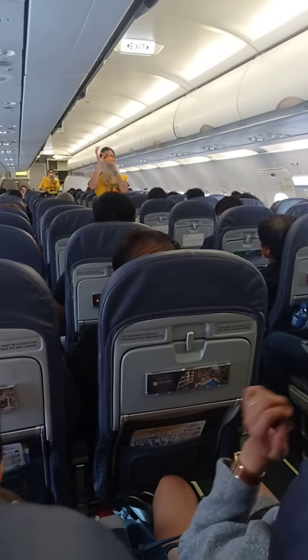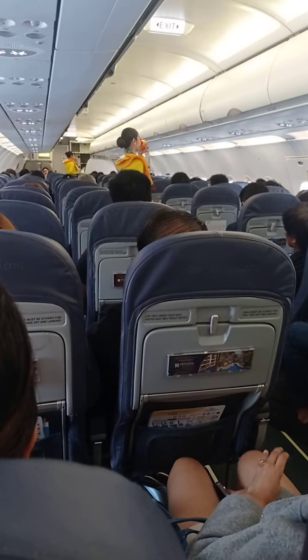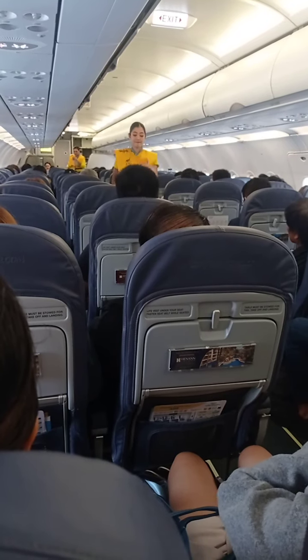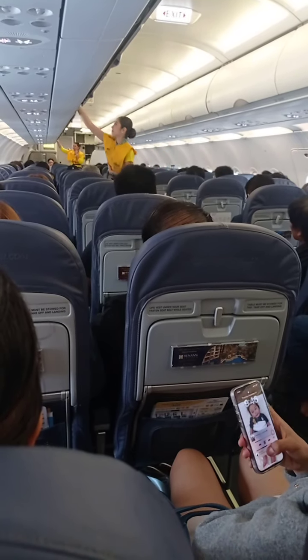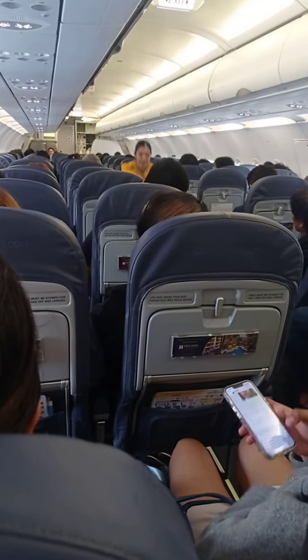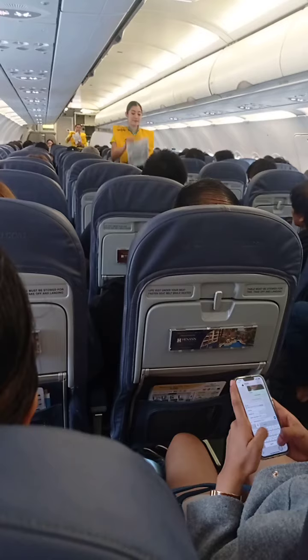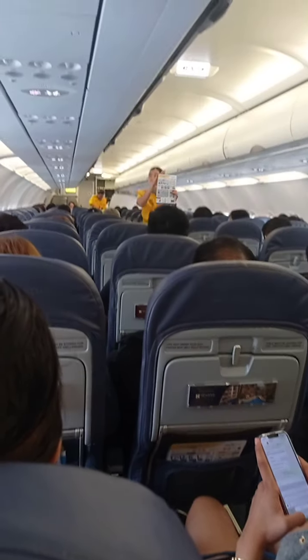oxygen masks will automatically drop from the compartments above you. Immediately grab the mask and pull it towards you. Remove your face mask, then put the oxygen mask over your nose and mouth. Pull the elastic band sideways for a snug fit and breathe normally. Put your own mask on first before assisting others. Keep it on until required, and keep on your seatbelt.